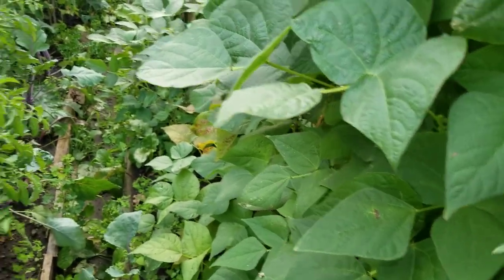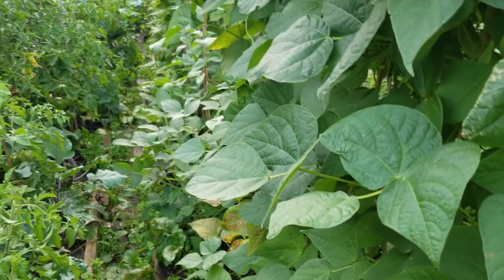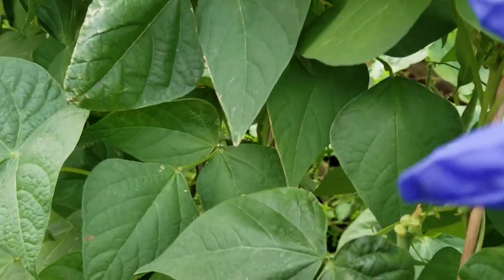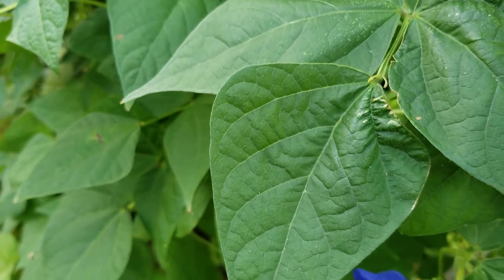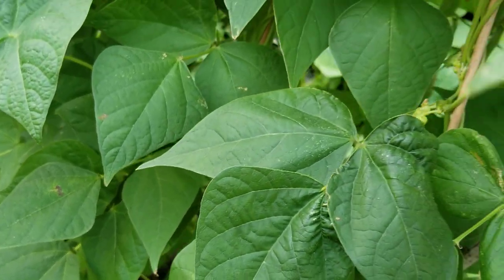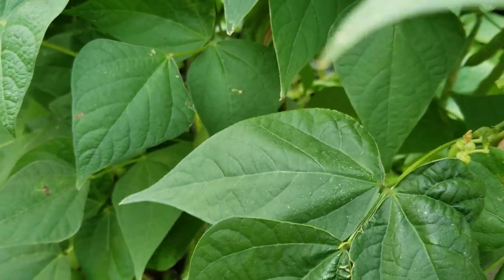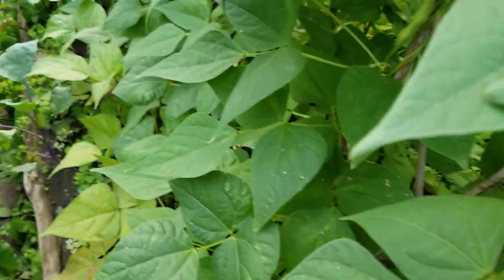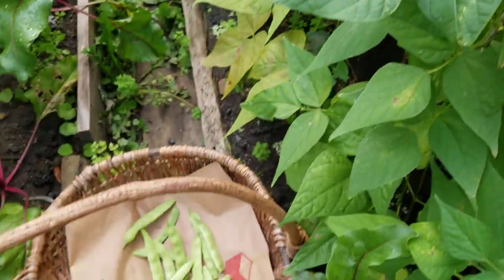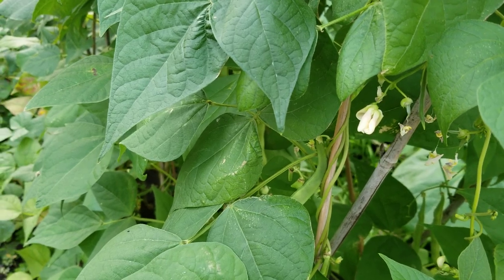I have quite a few to go because this whole plot is all beans. I do this every year. I've been gardening for years, but I really never put it on YouTube until now. I have a lot of things to learn, I suppose. So I'm going to put the camera down and keep harvesting because it will take me a while. I'll see you guys later.